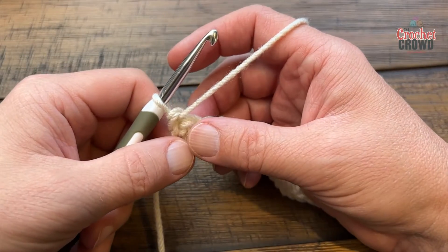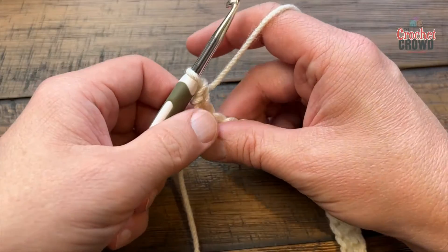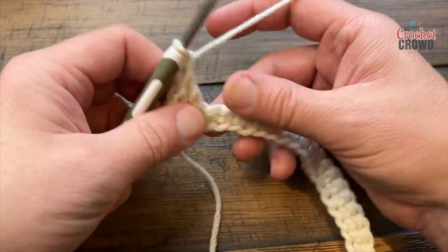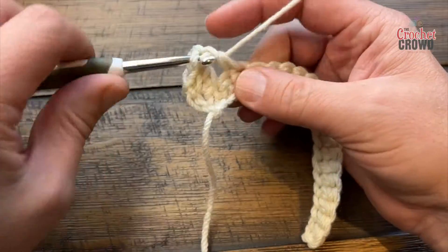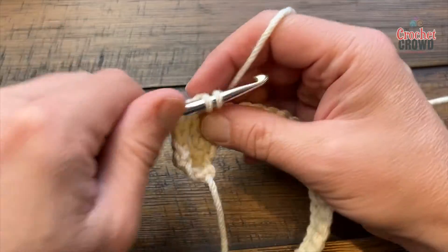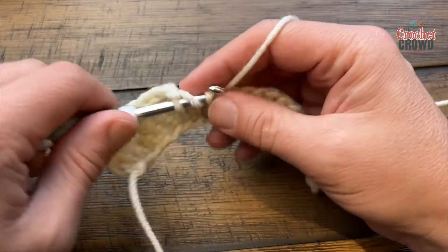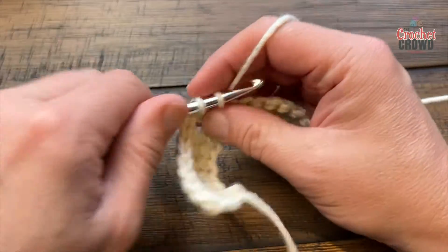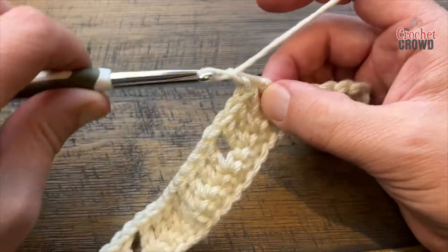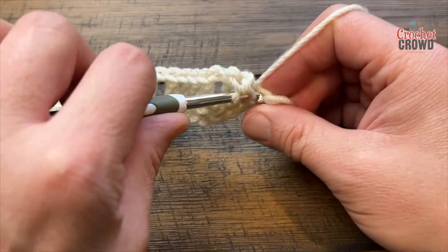The starting of this row is a little unusual, but trust the process. Chain one and single crochet into the first stitch. The next one you're going to double crochet. Now here's the repeat to go across: chain one, skip one, and double crochet the next four. Continue this all the way down. When you get to the other side you'll have five stitches left — chain one, skip one, and then do the last four stitches. You can see the other side started differently than how this side finishes.